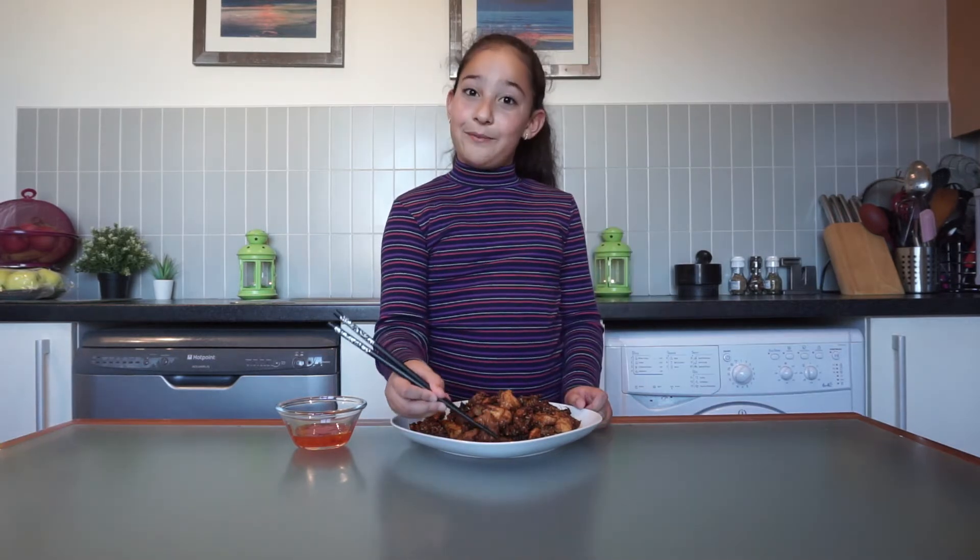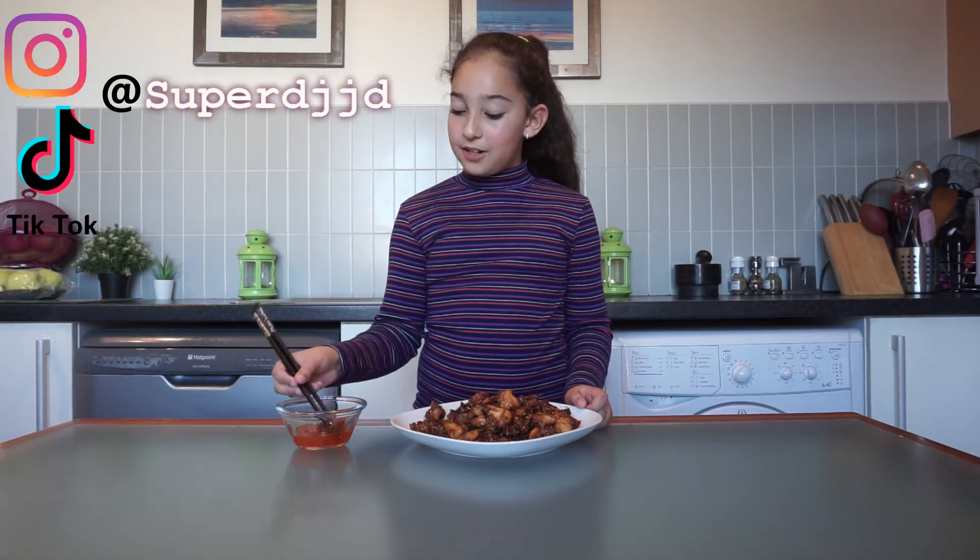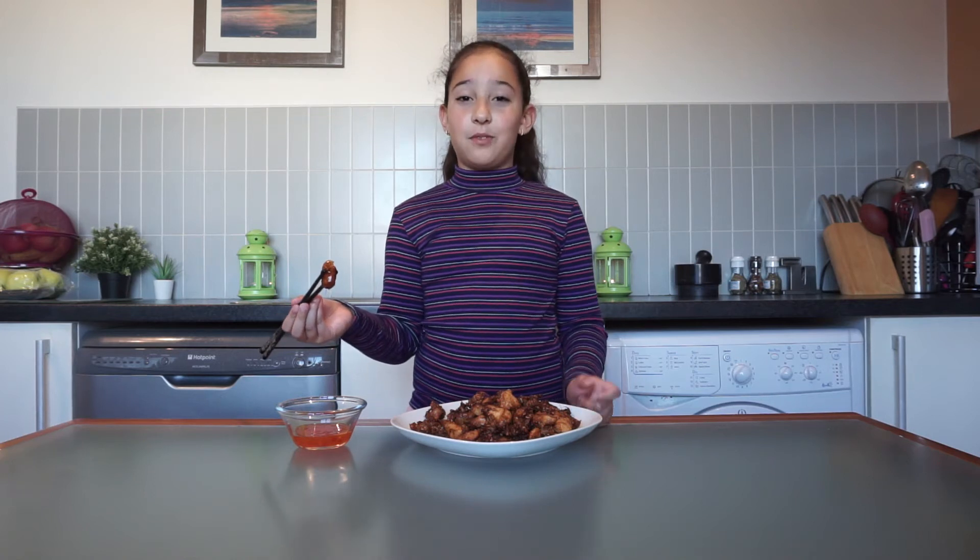So guys, if you enjoyed this video don't forget to give it a giant thumbs up, and don't forget to subscribe and press the bell icon so whenever I post a new video you'll be notified first.